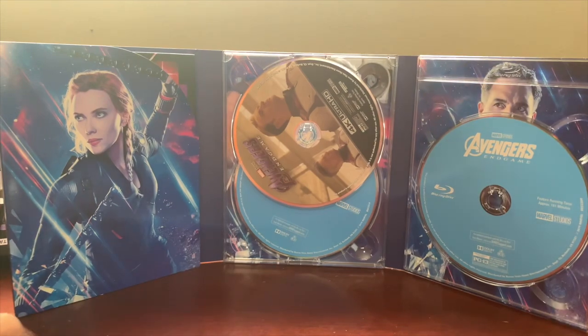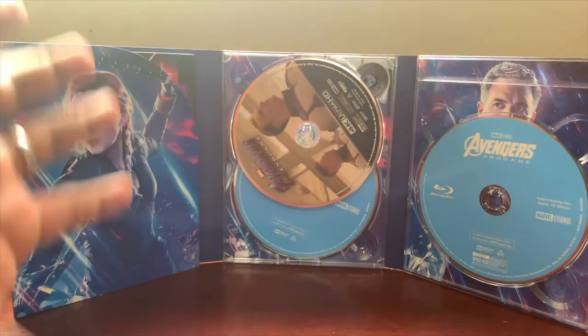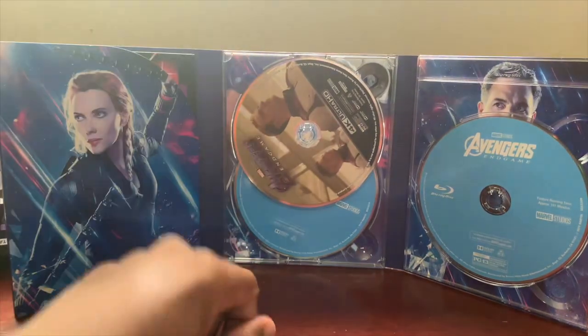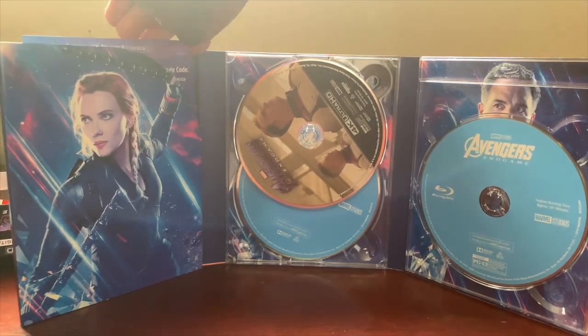This actually comes with three discs, while usually for the Target Exclusive Avengers movies it comes with two. So you get your 4K disc, your Blu-ray disc, and then your bonus features disc — a whole separate disc just for bonus features. That just tells you how much bonus content actually comes with it.